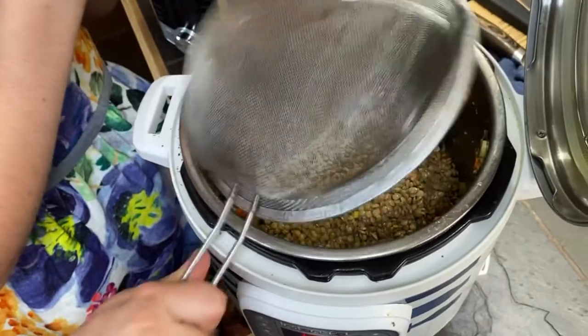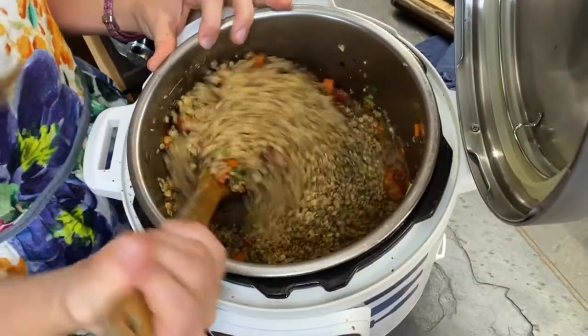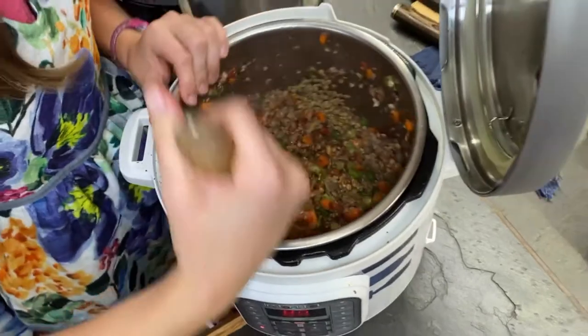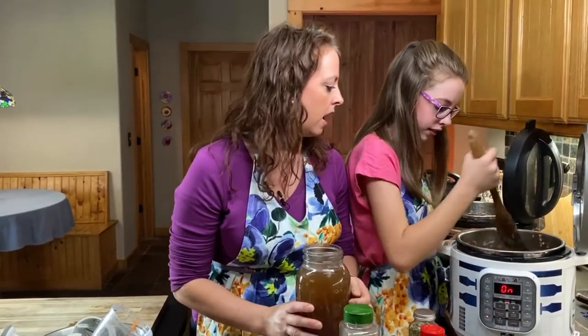Look at those fennel seeds — they are super flavorful. If you've never tried them, they have a little bit of a licorice flavor. Here are our lentils — thank you Elijah for washing those — and we're just going to pour these in. If you're the kind of cook who likes to get everything chopped up before you even start, this is very much a throw-and-go or dump recipe. You can literally just pour everything in and set it and walk away — you wouldn't even have to do all that sauteing because it's going to get cooked at the end.